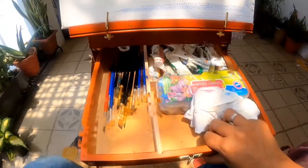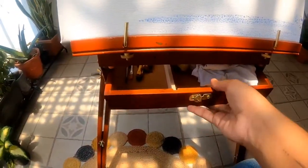Showing you the view from the front, there is a very convenient drawer that you can open and use while painting. It has multiple compartments to hold your brushes, paints, palette, etc.